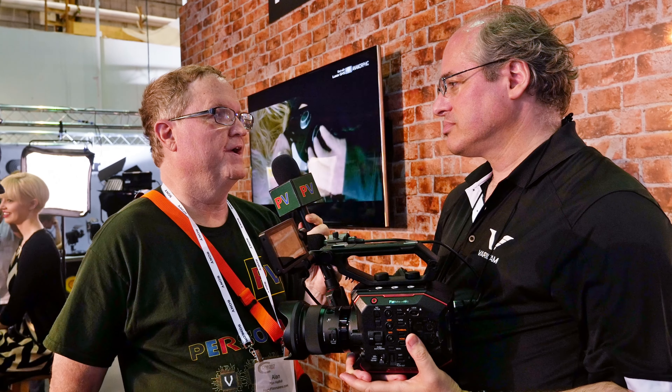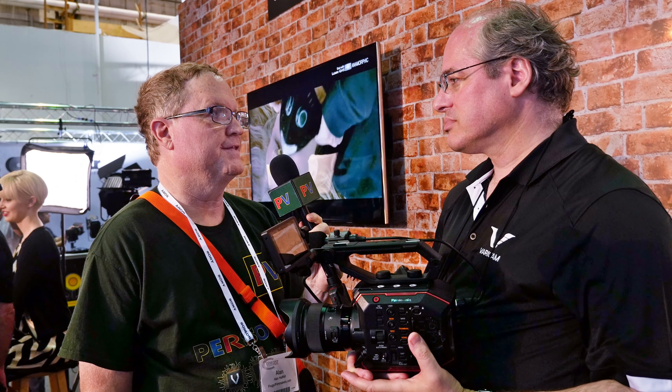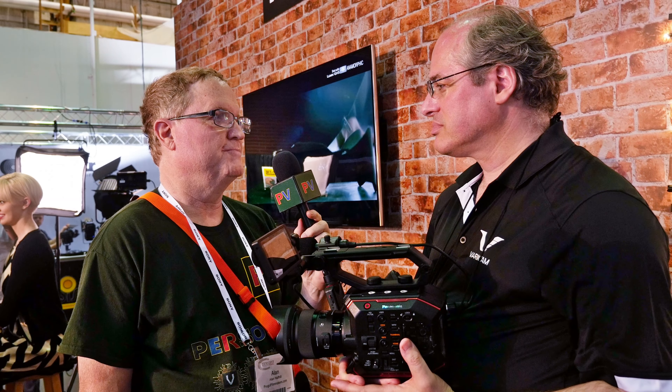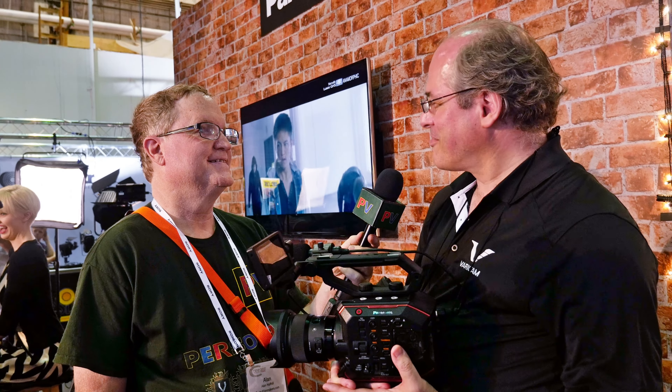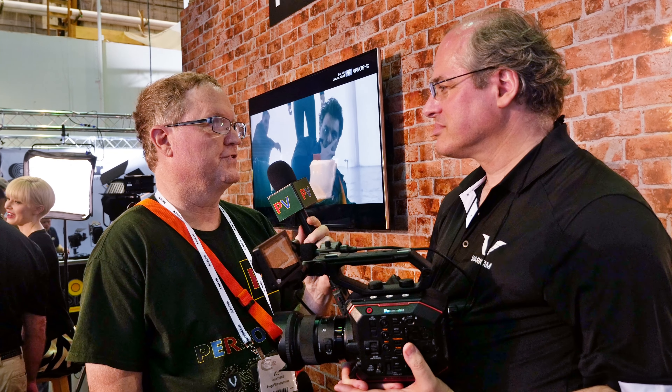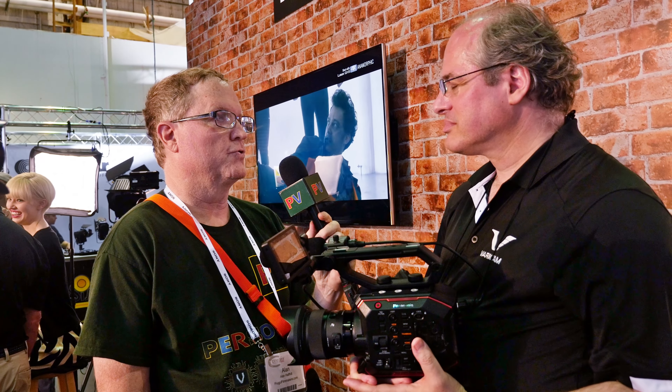I'm not surprised by the 400 megabits because you're offering that this summer on the GH5 on an SD card. Well, it's an interesting number, isn't it? And of course that's going to make a world of difference in terms of the quality that you're recording.